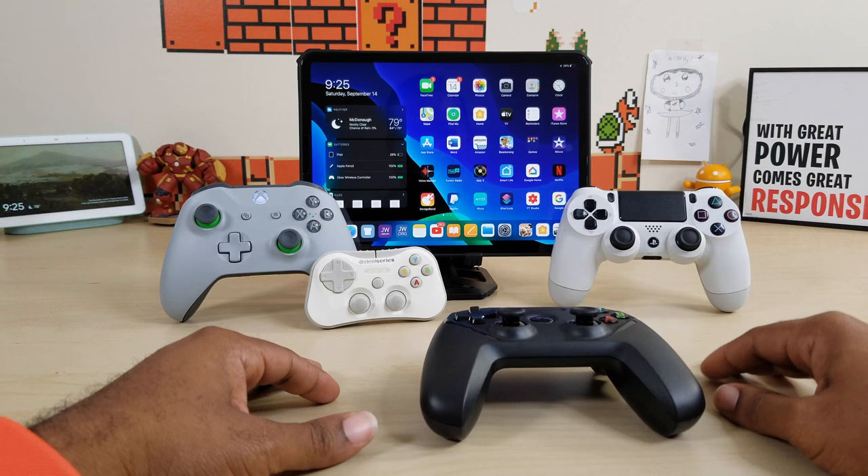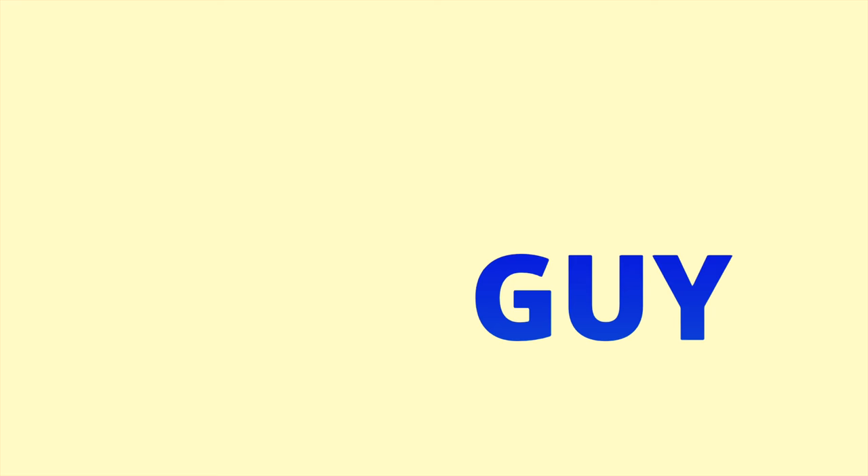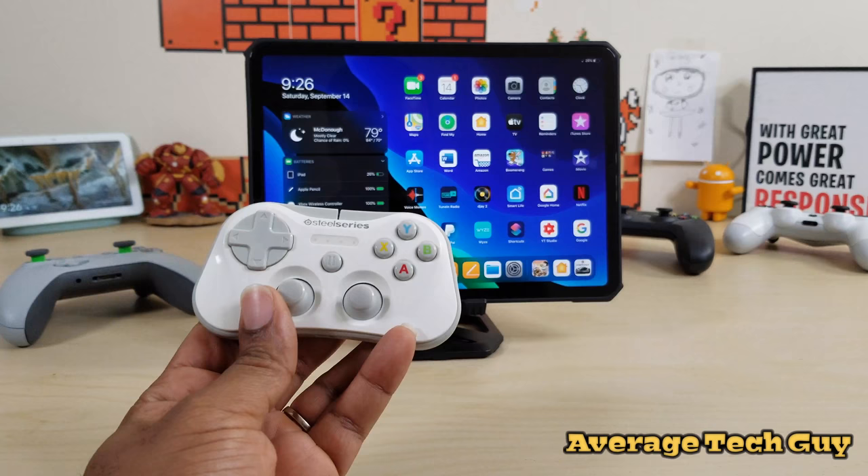What's going on guys, Average Tech Guy here. Today we're going to be looking at the four best controllers I've seen for iPadOS right now. Let's check them all out.